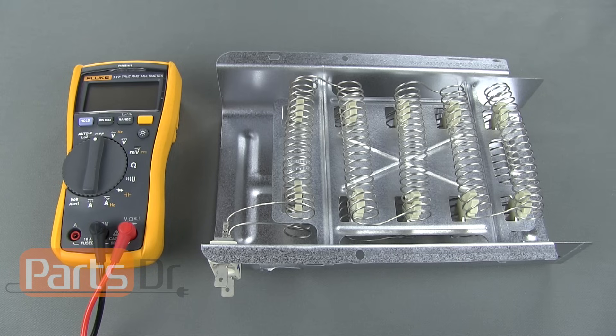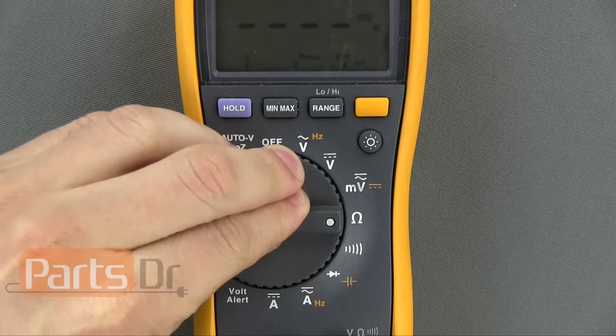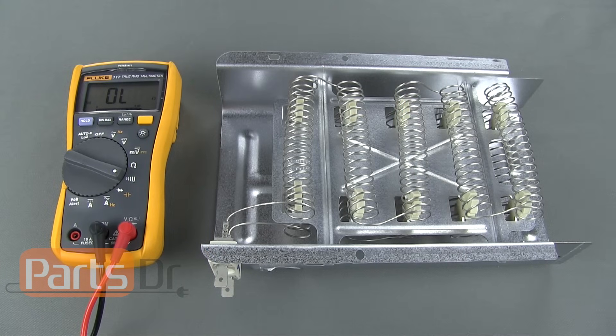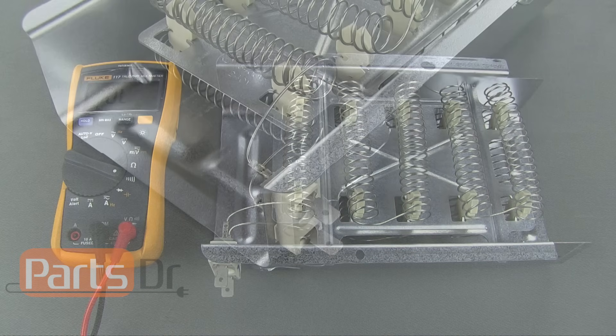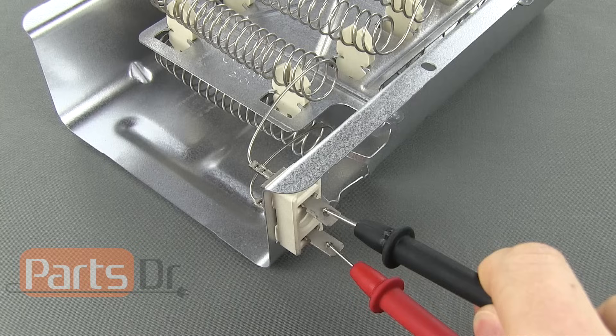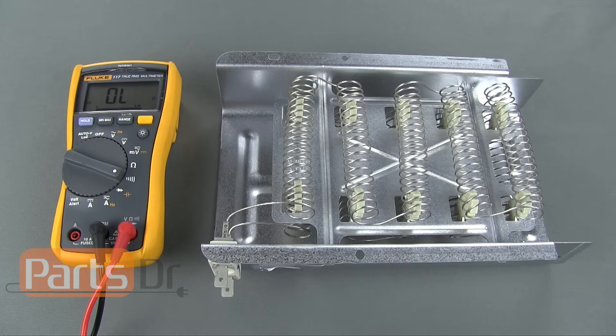First, I will cover how to test a single coil element. Place one of the probes on each of the element's wire terminals. If the element is good, you will hear an audible beeping noise, and if the element is bad, the meter will not make any noise.